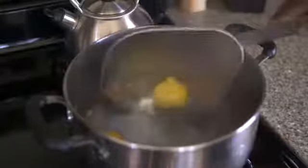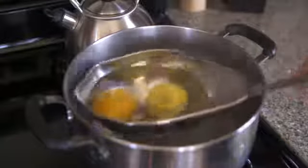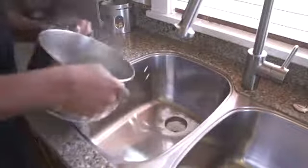And then finally, what you're going to do is take that boiling water, removing the lemons and then the oranges, and simply pour it into the sink.